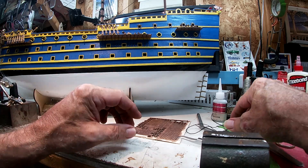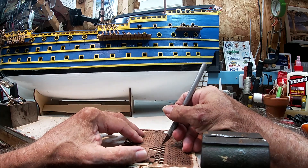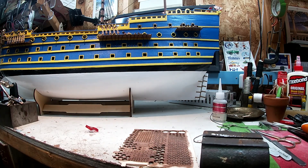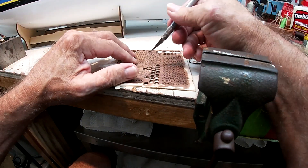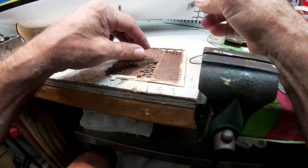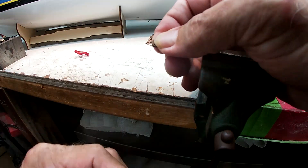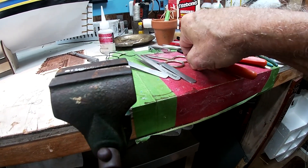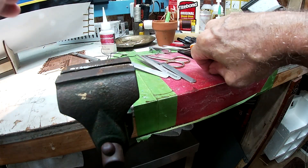Good day YouTubers, ladies and gentlemen, boys and girls from all around the world. We are still tying dead eye shrouds. Let me give you a little update on how I'm doing these laser-cut dead eyes. Just sand off that little burr from the joint and the laser cut.